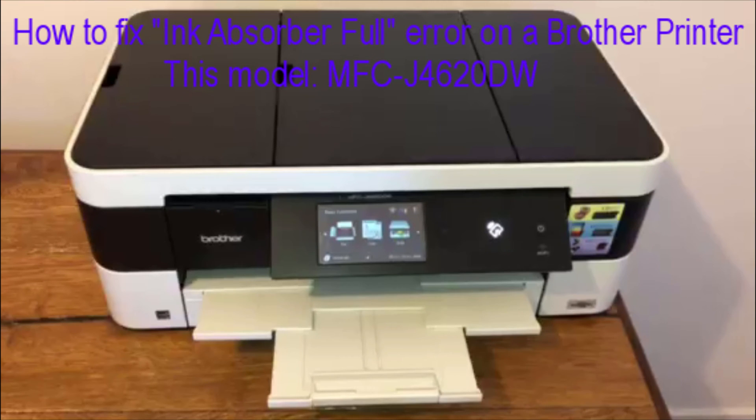This video is to show you how to fix an error on a Brother printer, which is the ink absorber full error, or error code 80.